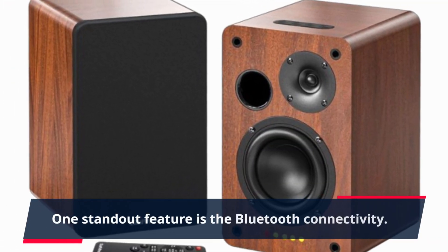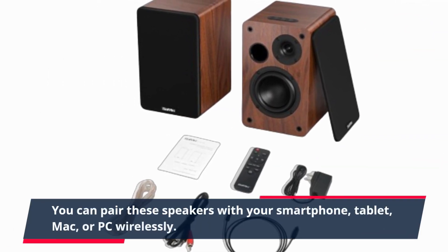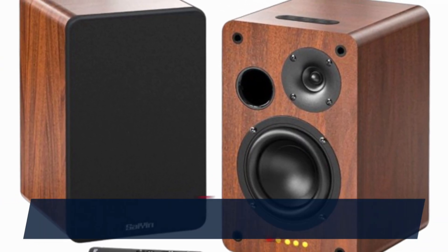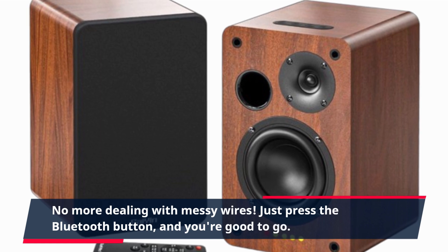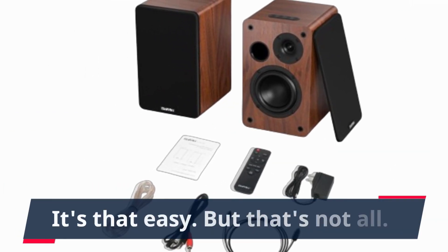One standout feature is the Bluetooth connectivity. You can pair these speakers with your smartphone, tablet, Mac, or PC wirelessly. No more dealing with messy wires. Just press the Bluetooth button, and you're good to go. It's that easy.